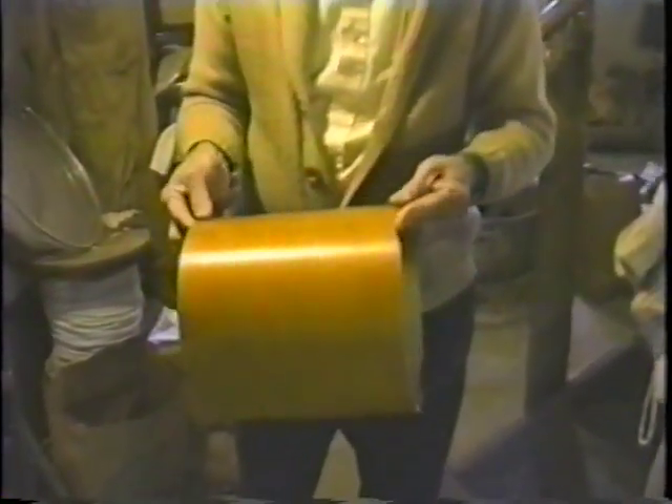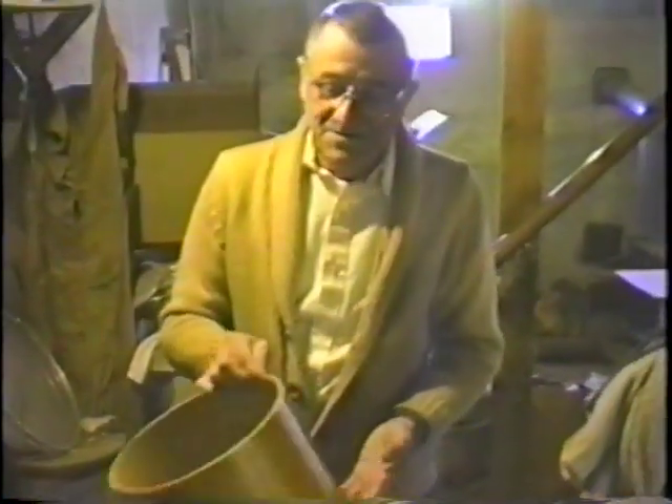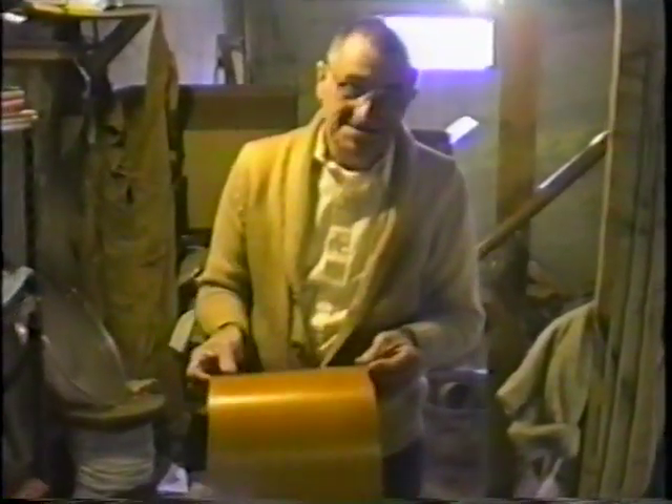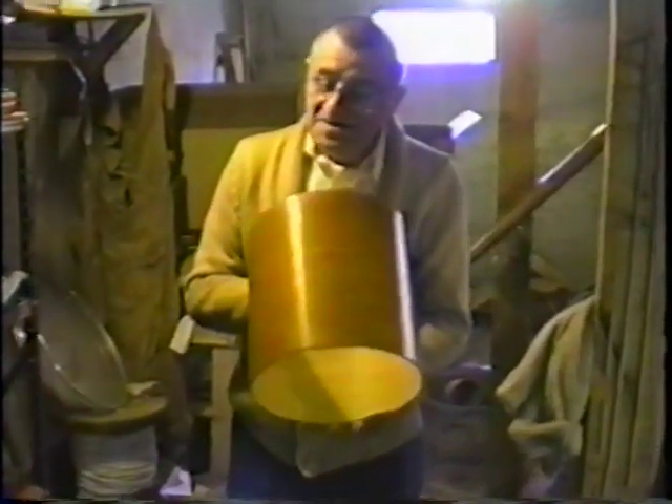This is a little drum, but when it's made up it really isn't a toy — it's an honest-to-goodness real-life drum. The kids like to play with them, and it's a cheaper version of a regular drum. It is a drum — it's not a toy, although it's considered a toy.